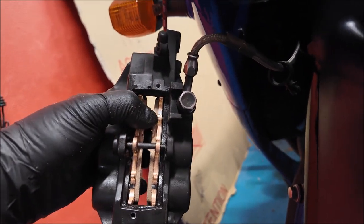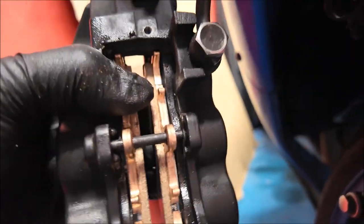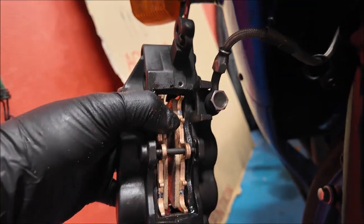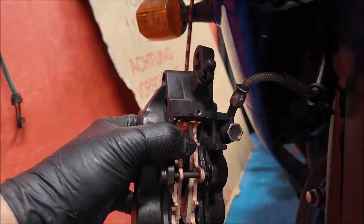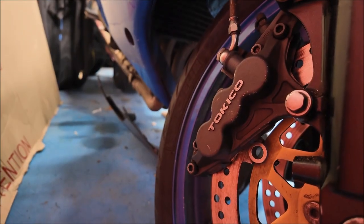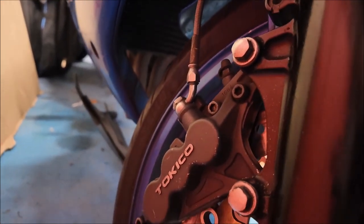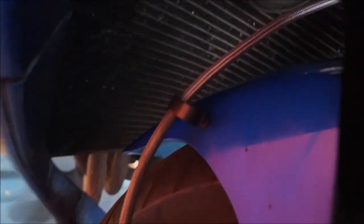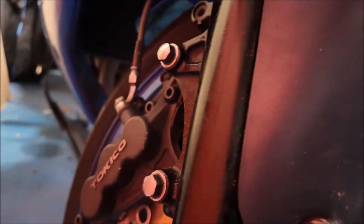Pin back in, split pin back in just there — hopefully you can see that. Make sure the brake calipers sit in there with free movement, not stuck. That's pretty much it — bolt it back on. That's this side done. Two bolts hold it in and there's one little clip just there as well which I've put back in. This side brake caliper is done.